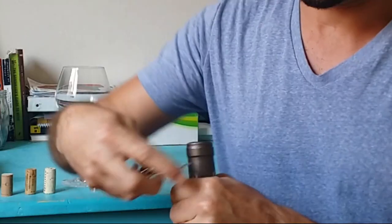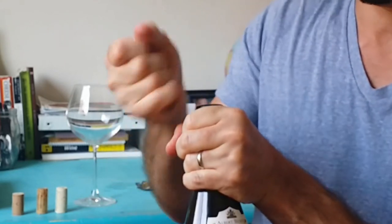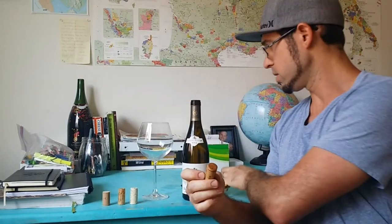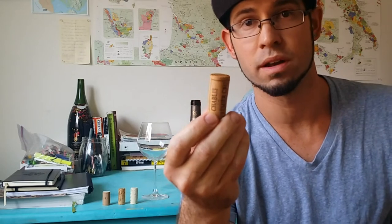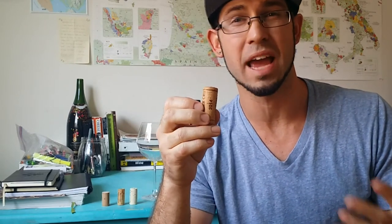Now let's put this in play. Say you're out at dinner and a sommelier recommends a wine — a sommelier is someone in a restaurant whose sole purpose is to sell wine, make good recommendations to go with your food, and enhance your experience. The sommelier opens the wine, pulls the cork, and the first thing you want to do is smell the cork — specifically the part that was just touching the wine.